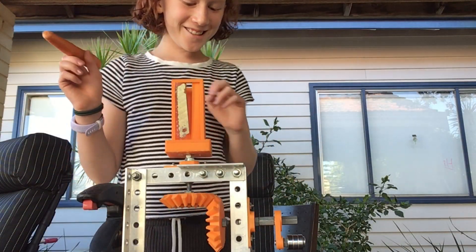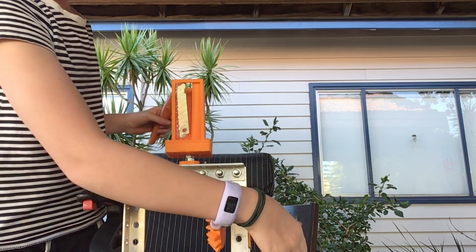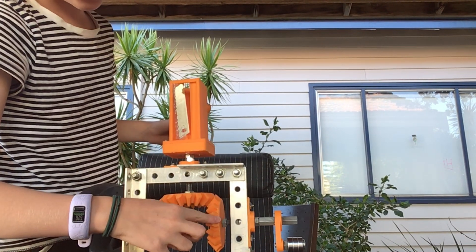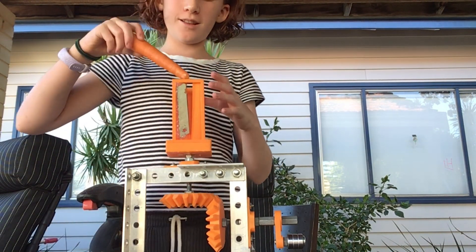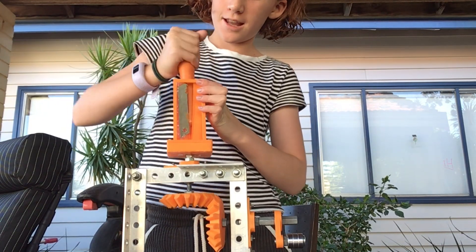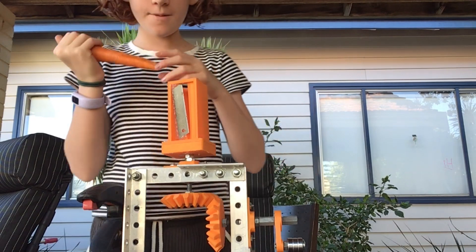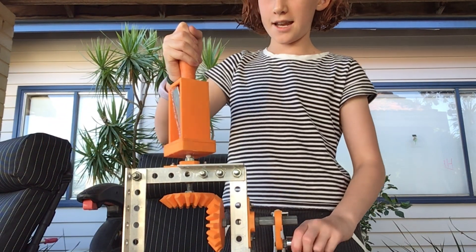So, basically how this works is, if you turn this handle, then this gear that it's connected to is connected to this gear that's connected to the actual sharpener bit. So, if I don't turn the handle and I try and sharpen it, it sharpens like that. So, what I'll do is I'll put it in here.